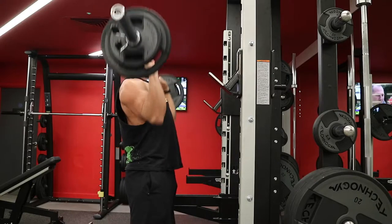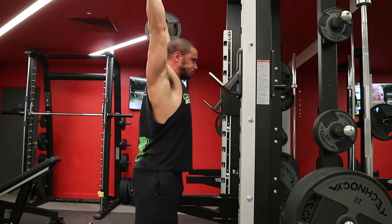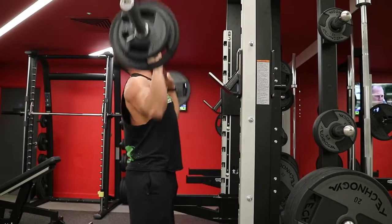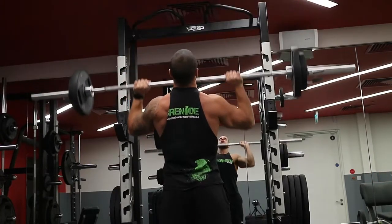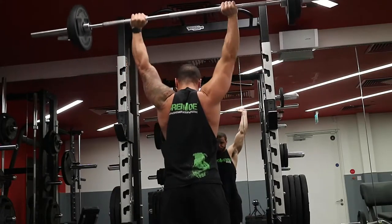It starts with three sets of eight to ten on overhead press, also known as military press. A couple of coaching cues here: make sure each rep looks the same as the next one. Each rep is coming down, stopping dead on the chest, making sure I'm squeezing my glutes, keeping my abs tight and bracing and pressing through, resetting after each rep.